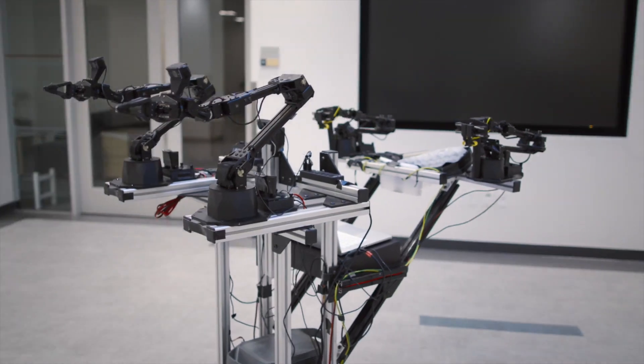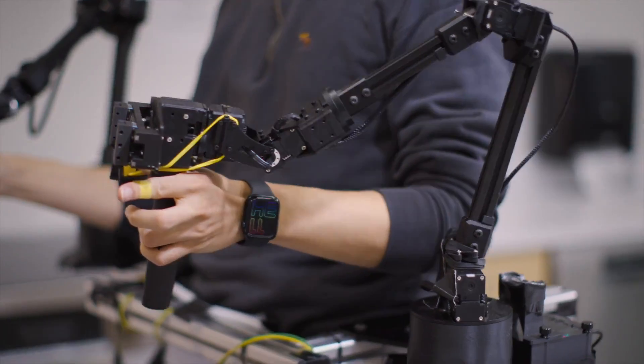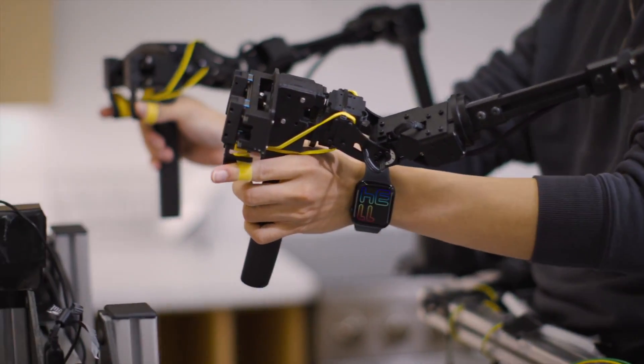Helper robots are a very promising future of the field, where we as AI researchers and roboticists can make a positive impact on society.